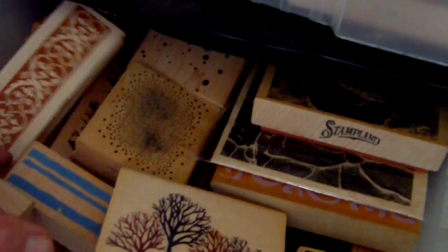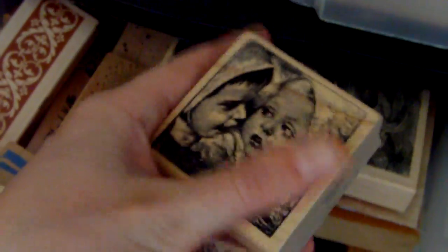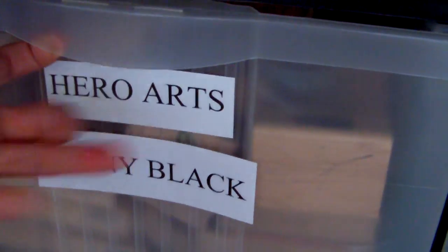Over here there's a miscellaneous drawer for companies where maybe I've only got one or two stamps — I've got some Anna Griffin in there, some Stamplands, a little mixture of everything, and that's Magenta. Above that is Hero Arts and Penny Black. There's a Hero Arts background stamp I use all the time, and then there are quite a few floral stamps in here by Penny Black and by Hero Arts.